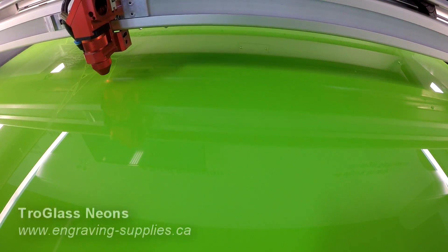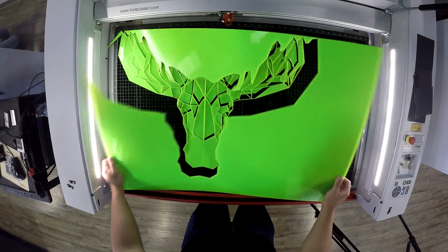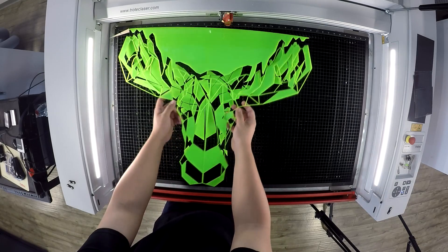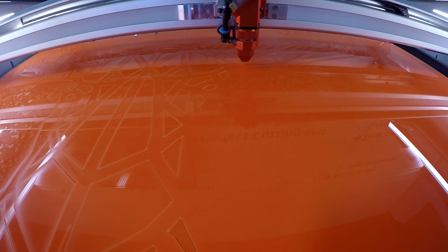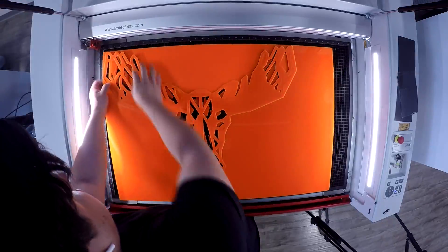We began by placing each sheet of our Troglass Neon into our Trotec Speedy 400 and cut out our designs. For this design we've used a technique called contouring in CorelDRAW, or offset path in Adobe Illustrator. We've contoured each of our four layers at various thicknesses. Feel free to add as many layers as you'd like, but remember the more layers you have, the thinner the contour should be on each.